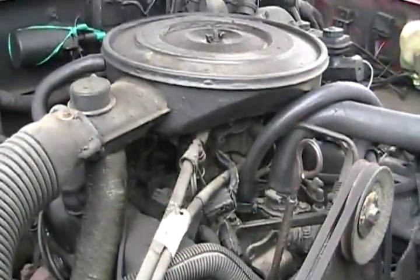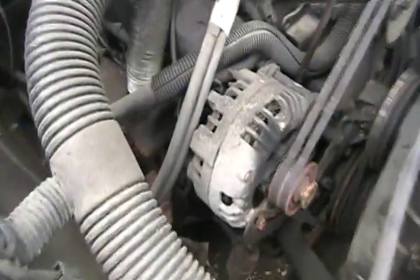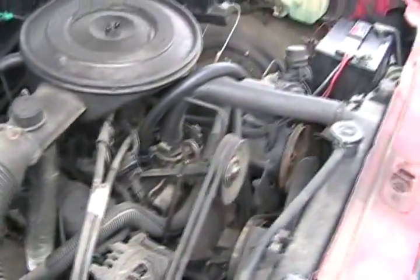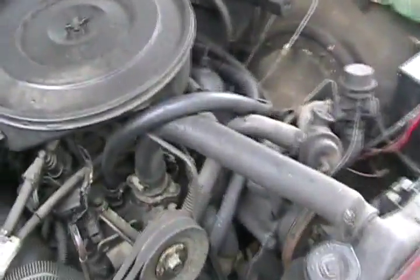That's a funny-looking carburetor. It's got the old-fashioned Dodge alternators like my '77 van. The guy even undercoated the motor just like the rest of the vehicle — same color.